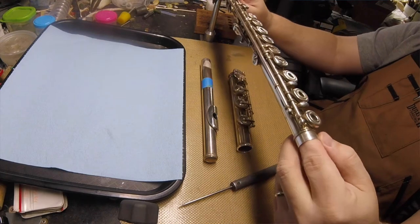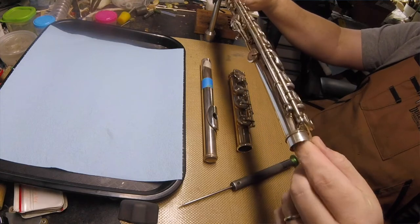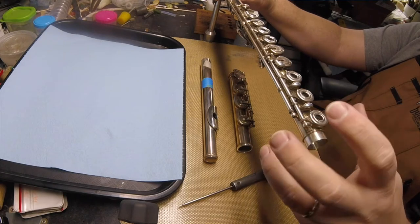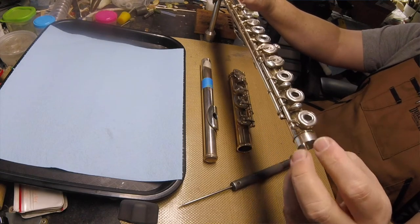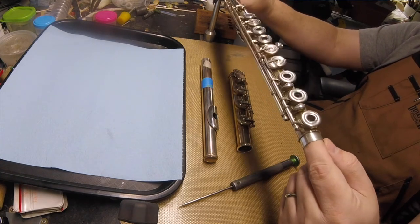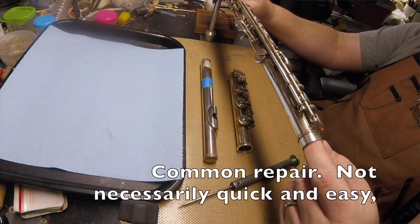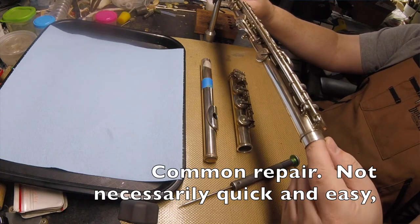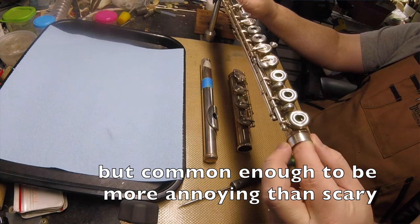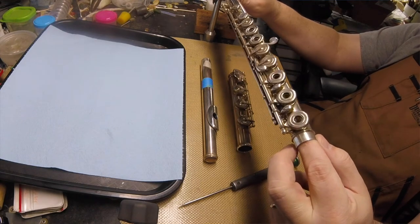While I'm looking at the foot joint, I feel inside here — because if you have the foot on there and you get a little bit of whiplash damage going on at the end of the flute, it will show up in the bore and you'll be able to feel a ridge in there. This is very, very common. Fortunately, not as common on handmade instruments because people with handmade instruments tend to be a little more careful.